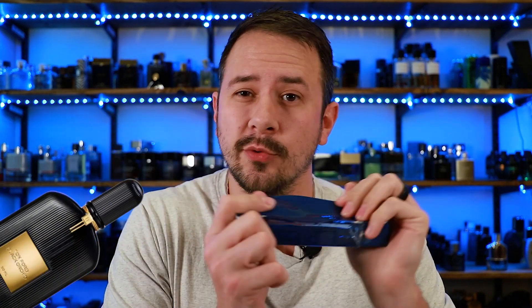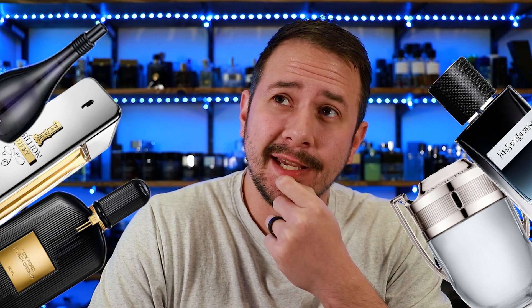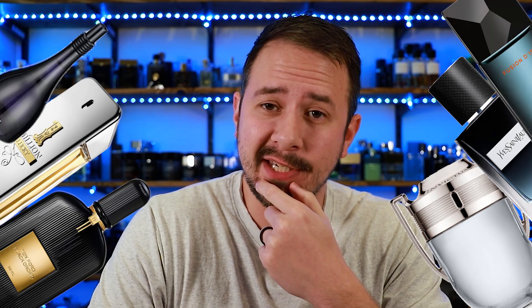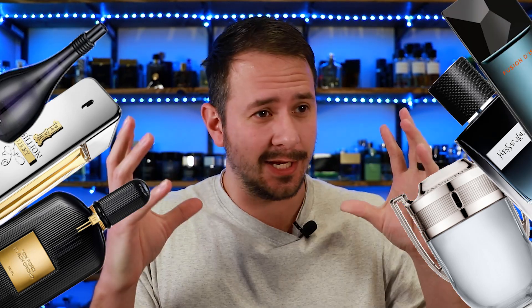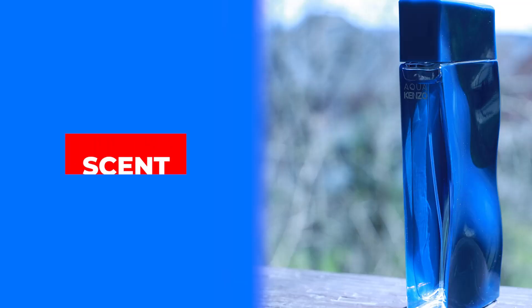If you go to Fragrantica, people have compared this fragrance to Tom Ford's Black Orchid, Invictus — which doesn't smell like Black Orchid, last time I checked — One Million Lucky, Y Eau de Parfum, Paul Smith London, and Fusion D'Issey from Issey Miyake. That is just a lot of fragrances that don't really smell like each other. So if you've never smelled this, like I hadn't until I blind bought it, it can be kind of confusing to know how this actually smells.